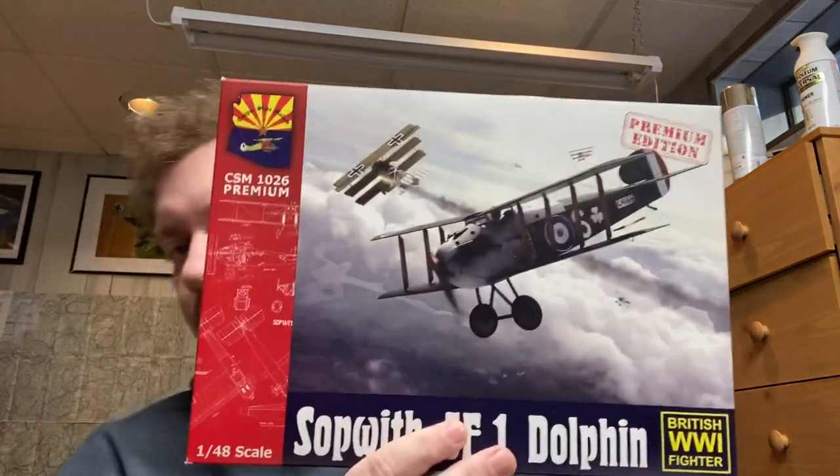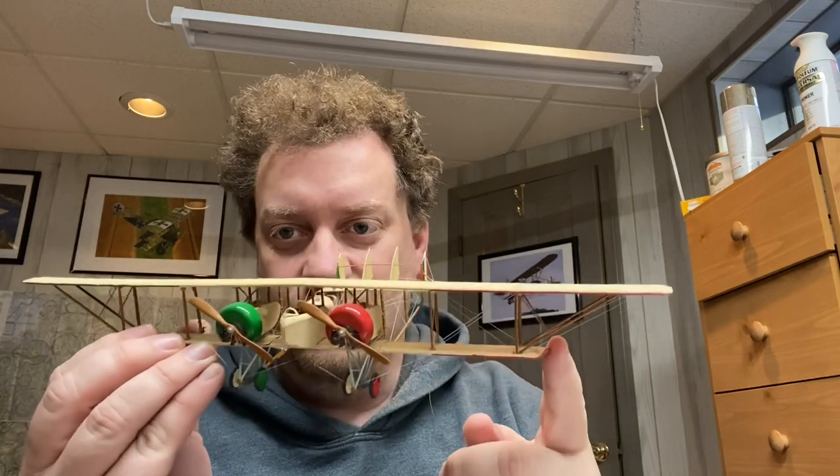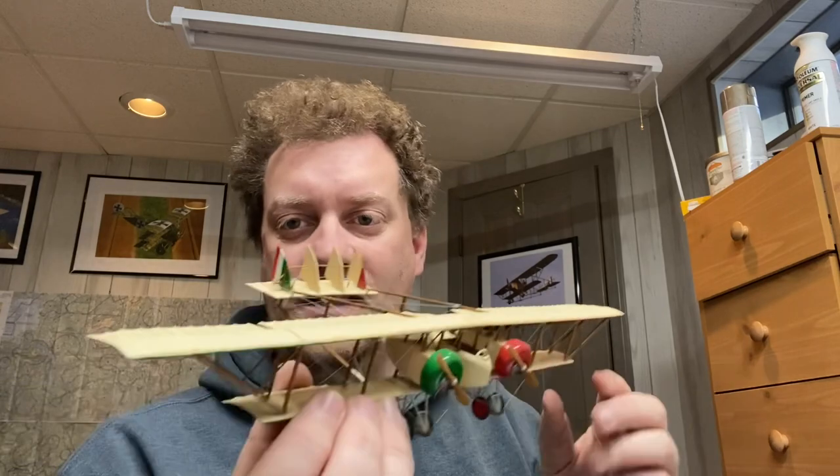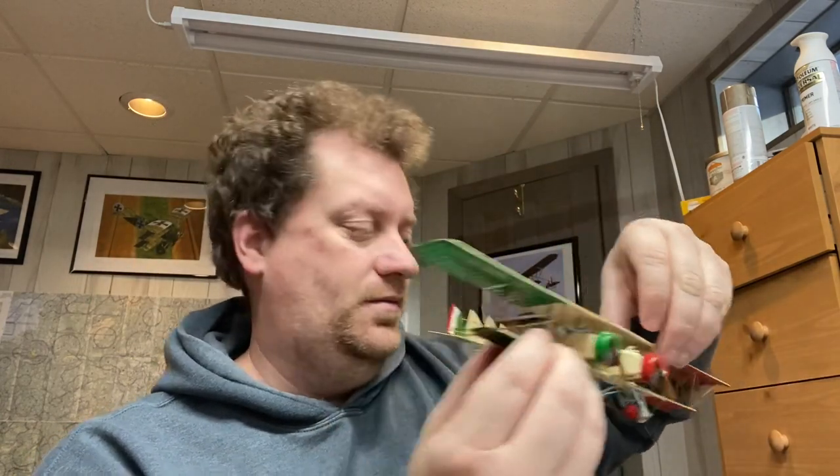Their first plastic one I have here too — this was their Sopwith Dolphin. This one's going to get built at some point. It's really beautifully done, lots of detail, lots of photo etch. I also did their Quadrone G4, which I have here. This was a blast — very intricate, very complex. There were two full sheets of photo etch parts, even things like the joiners, the booms, window frames — tons and tons of photo etch.